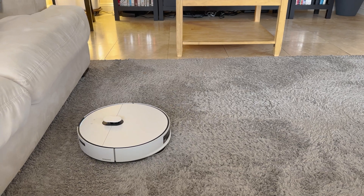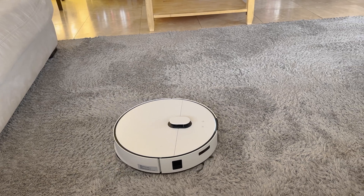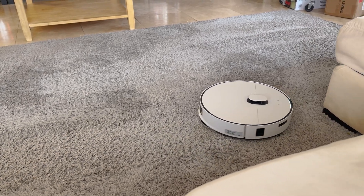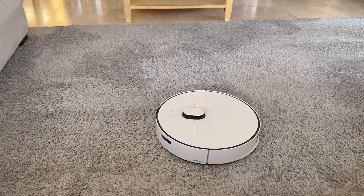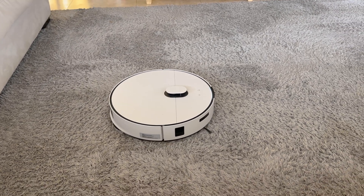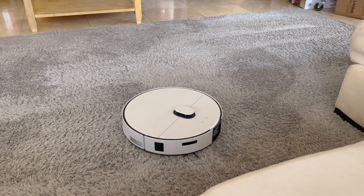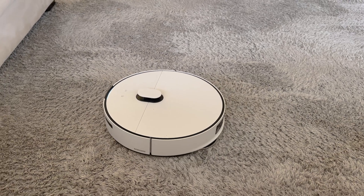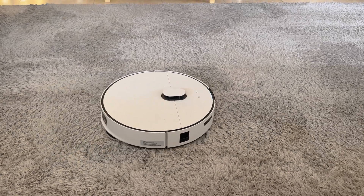We moved the table away and it was smart enough within its navigation system to start vacuuming the spot where the table had been, even though the previously mapped area had the table within it. Its object recognition recognizes that an obstacle has now been cleared despite prior mapping, and it backtracks to the table spot, hitting the area of the room map that had not been cleaned previously. It has an intelligent mapping system constantly updated by its object recognition vision and LiDAR system.